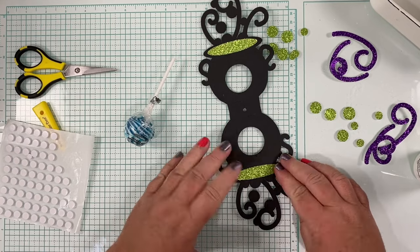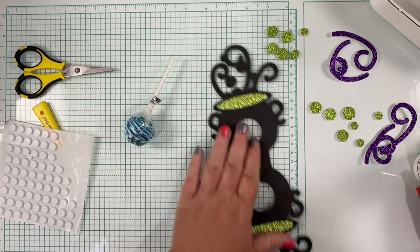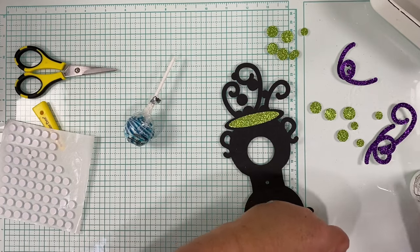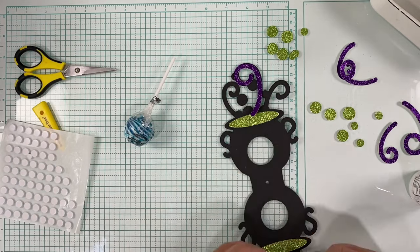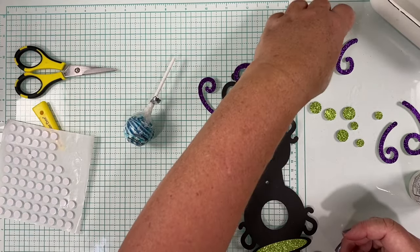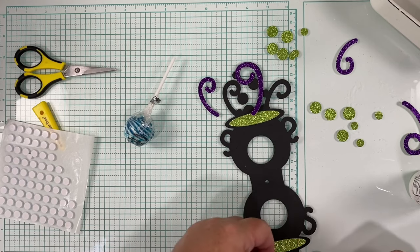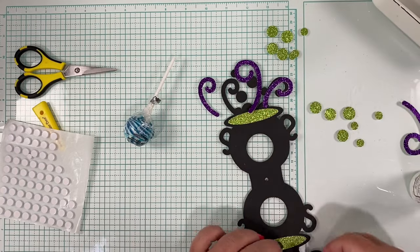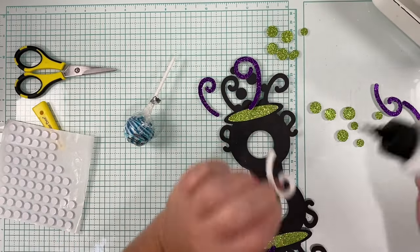Once you have the cauldron potion inside the cauldron, go ahead and do the little steam pieces — the purple steams in this case. You're going to have to make sure they're oriented top and bottom the right way because your curl is going to be dependent on that. Sort them and place each one in its correct position, then do the steam.